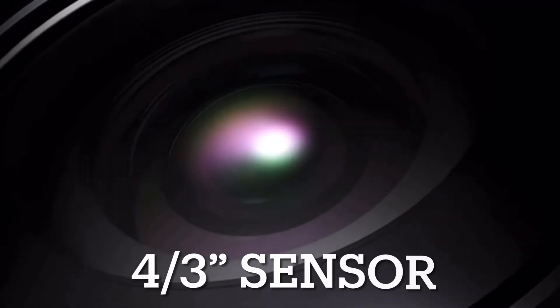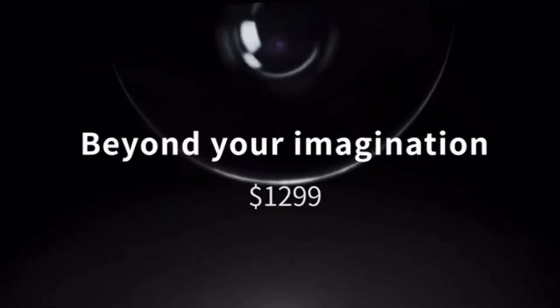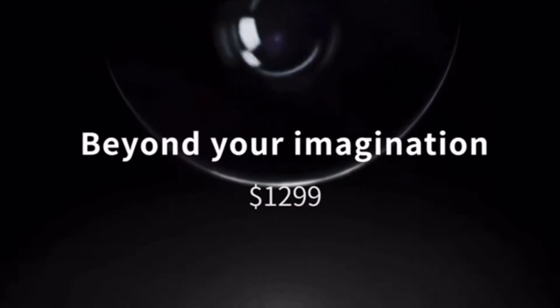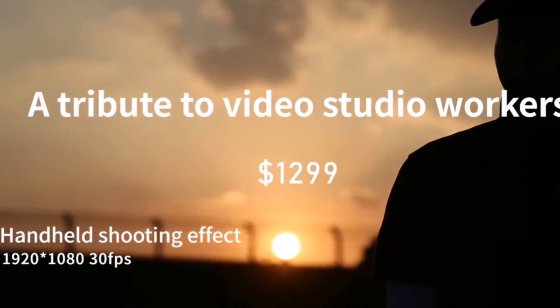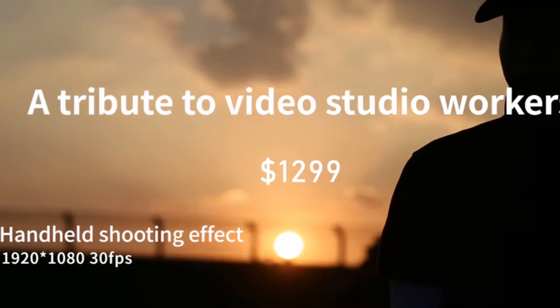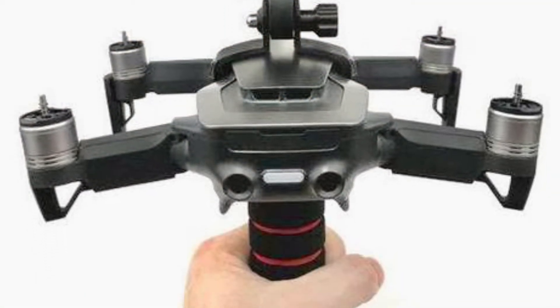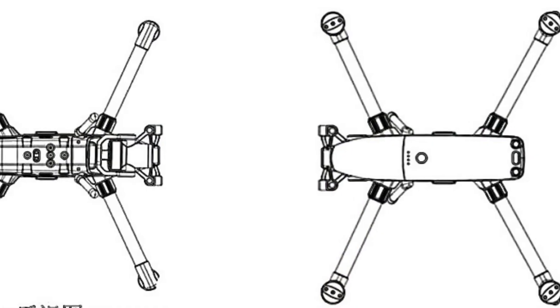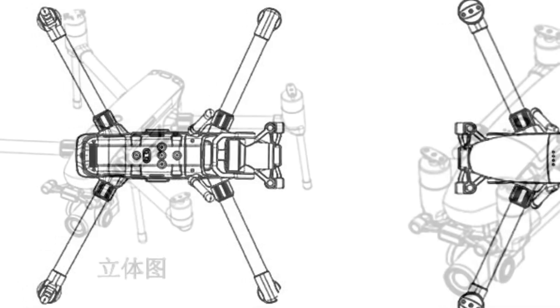Hubsan's teaser video of the new drone indicates that it's going to have a three-quarter sensor, and it also indicates a price which is far below what we expect the DJI Mavic 3 to come in at. The clue is that it's beyond our imagination and it's a tribute to the video studio worker — definitely a big clue for it being a prosumer cinematographer's drone. By just looking at the images from the owner's manual you'll see that the drone is quite impressive and has a large size.